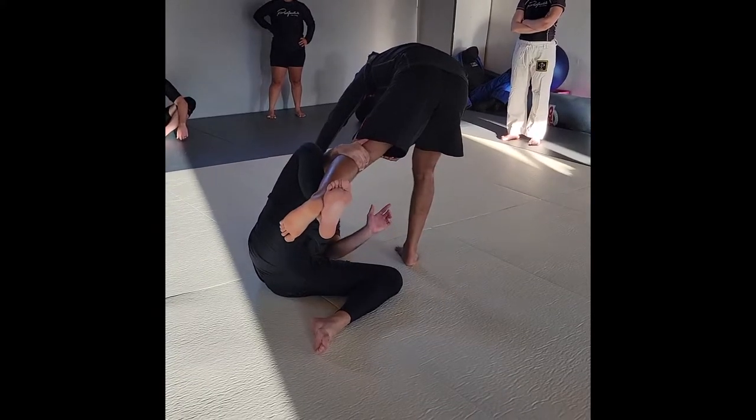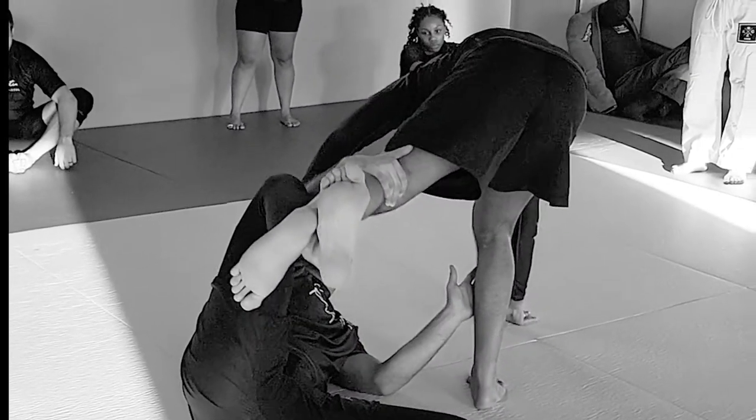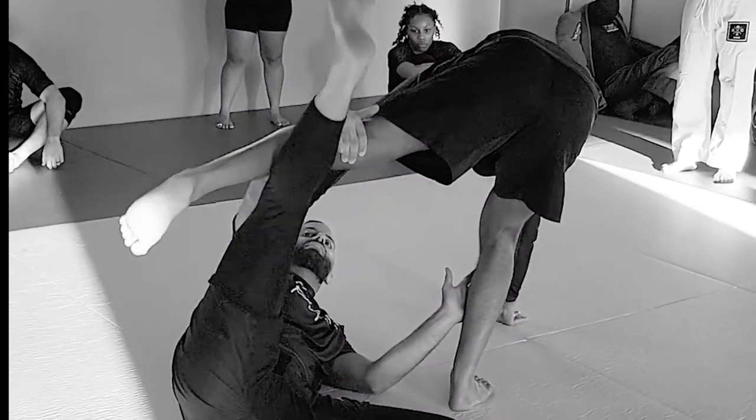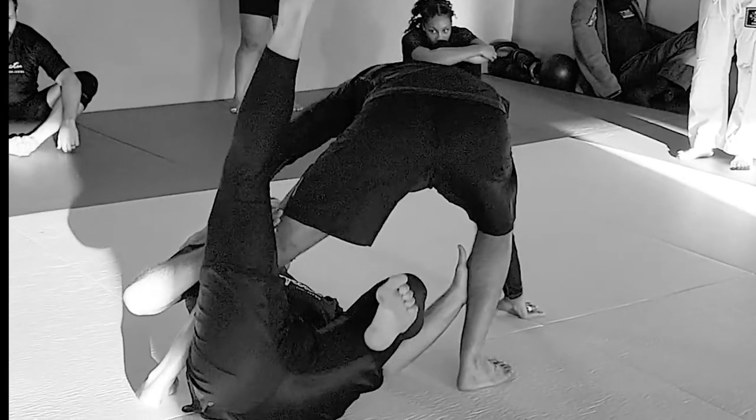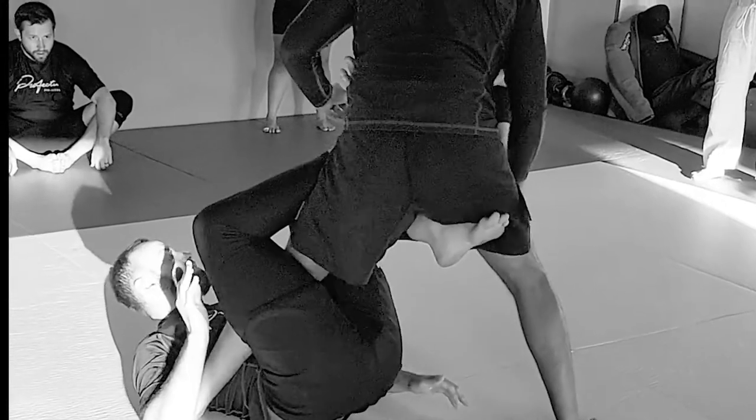Ideally, if Alex puts his hands on the mat, that's what I want — if it doesn't happen, that's okay. But from here, I'm going to straighten my leg and Alex's leg falls right into the position I need. Now I use my knees to bring them in, and I get this position right here.